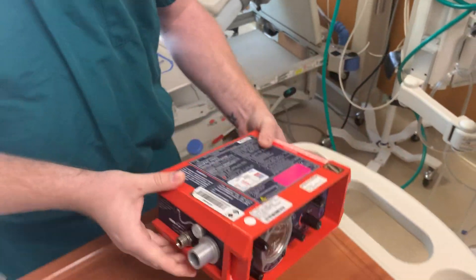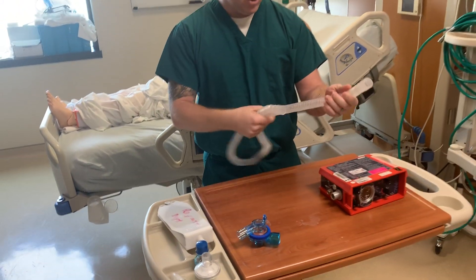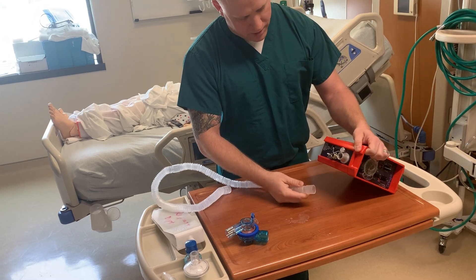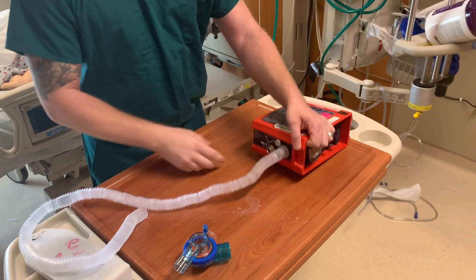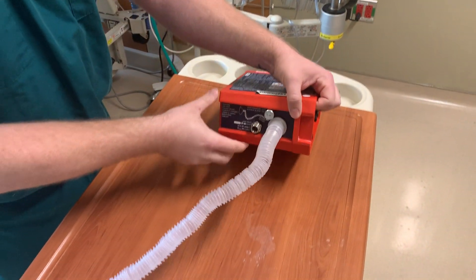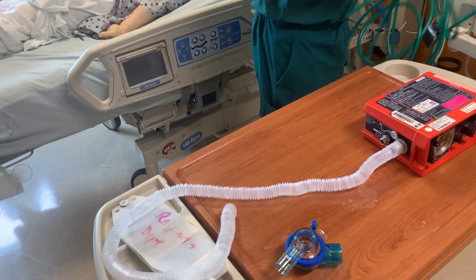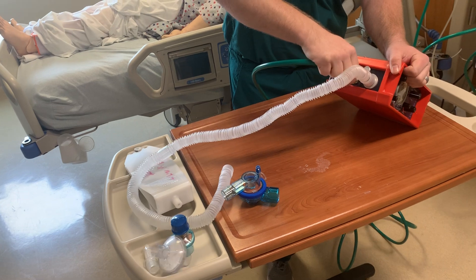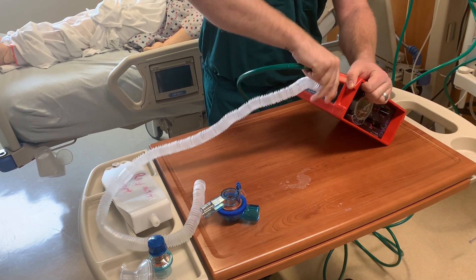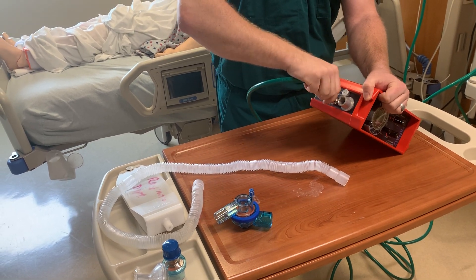I will show you the circuit now. You have your basic corrugated tubing here, which will plug in to the patient outlet. You have your gas inlet nozzle here, which will hook up to your O2 hose — just screw on here. It's recommended to put that on first so that your O2 tubing is not in the way.